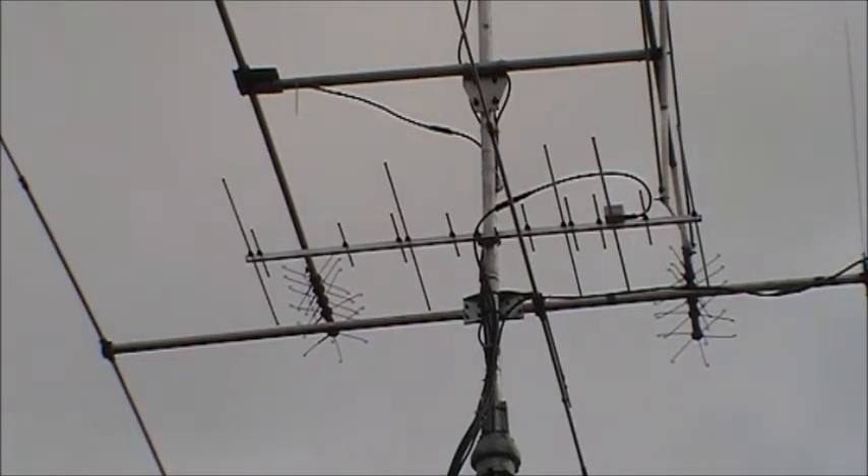The antenna itself is a 5 element on 2 metre, 8 element on 70 centimetre dual band Yagi. I purchased it from the urbasket.eu seller on eBay and the antenna took about five days to arrive. I believe it is constructed and comes from Poland, arrived well packaged, and took about 20 minutes to construct.